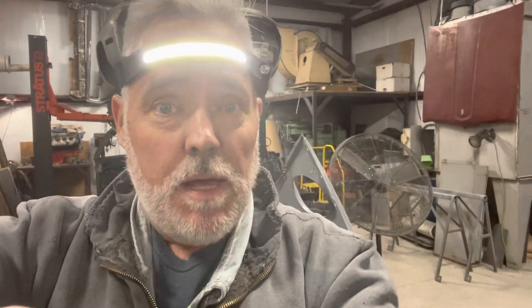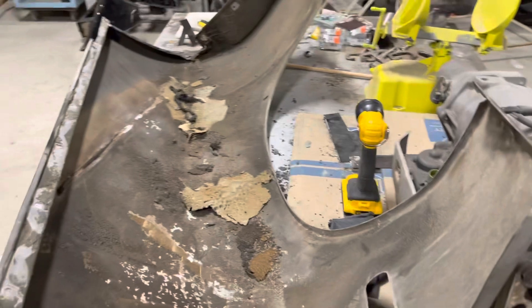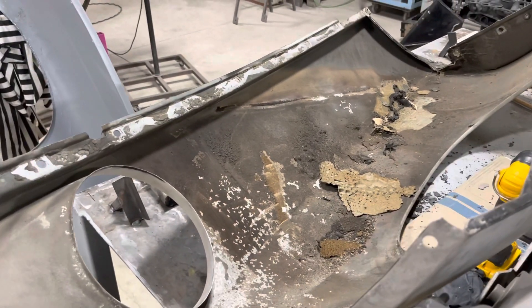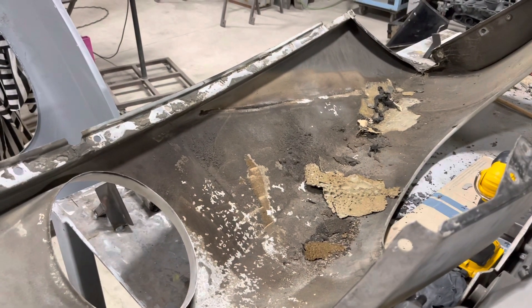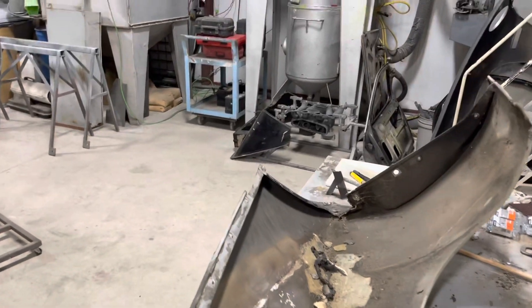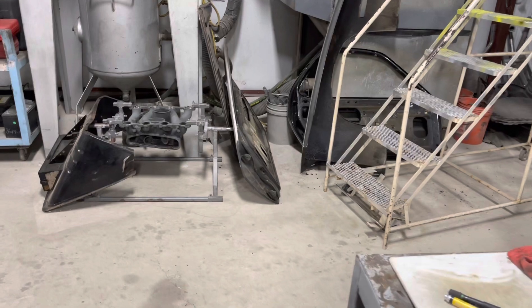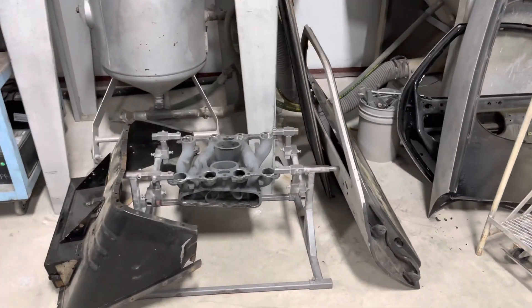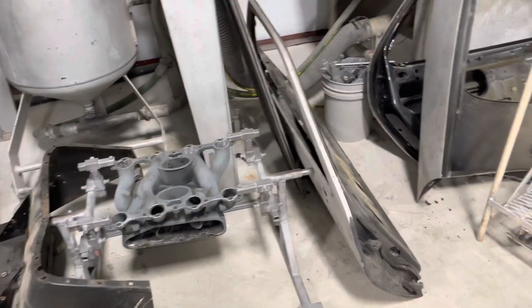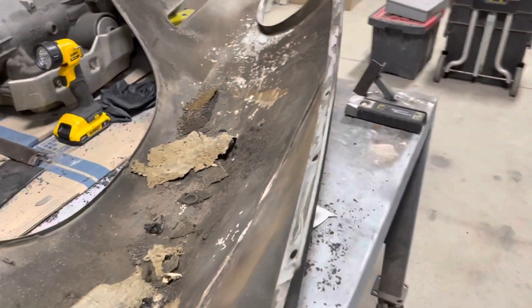I'm prepping this fender, along with the other fenders, to be plastic media blasted here in the next couple of days. I've got a bunch of other things to do — one S4 manifold and one GTS manifold for a 928, some doors, some more MG stuff, lots of little stuff. I want to prep these fenders out.